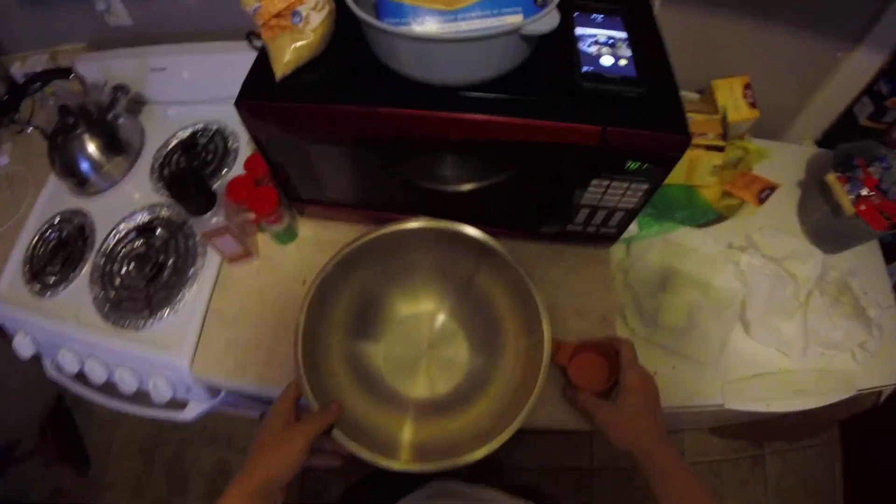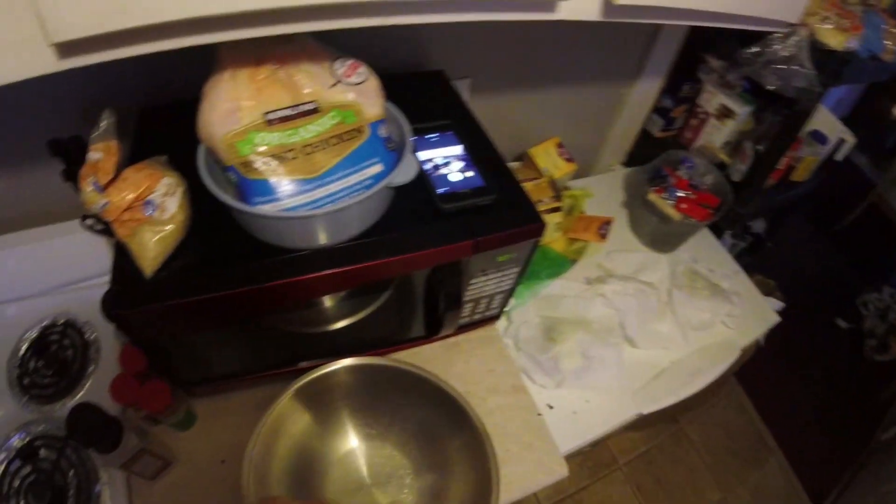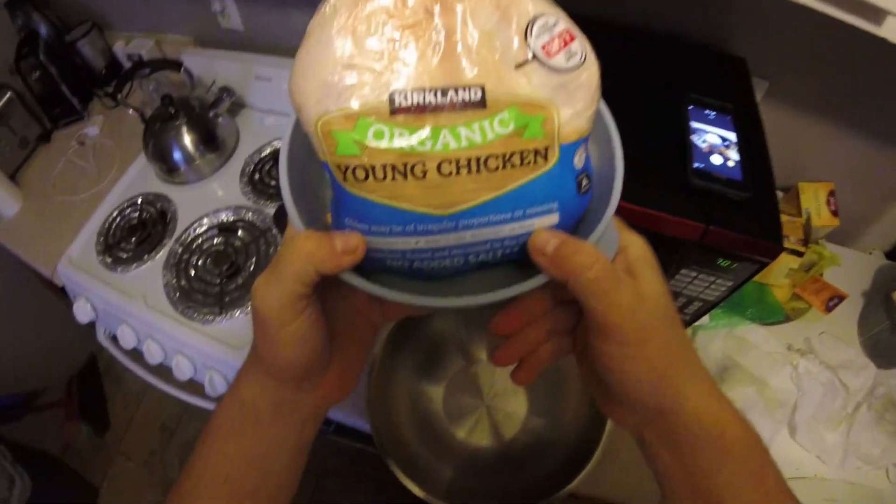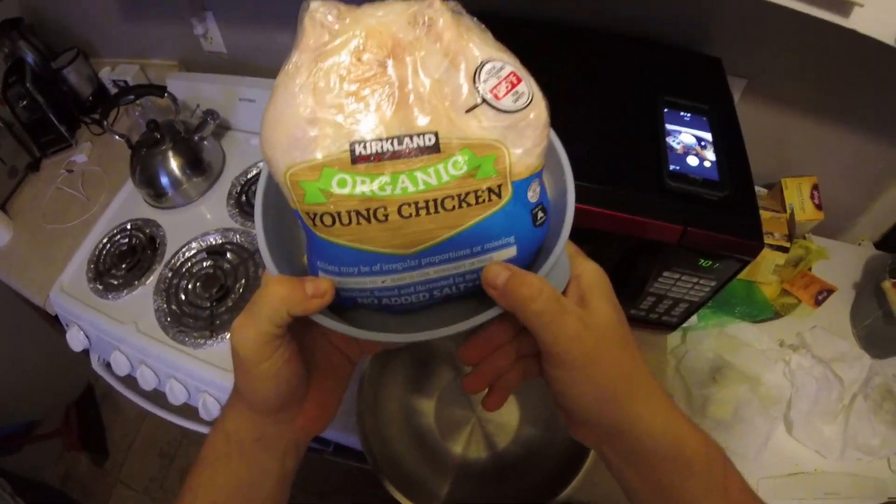Welcome to another segment of Cooking with Cole. Today we're gonna smoke this chicken — it's an organic young chicken, this whole thing. We're gonna smoke it.